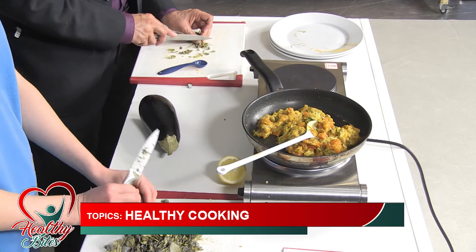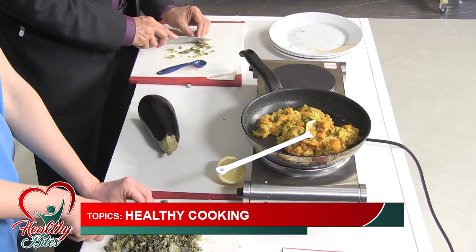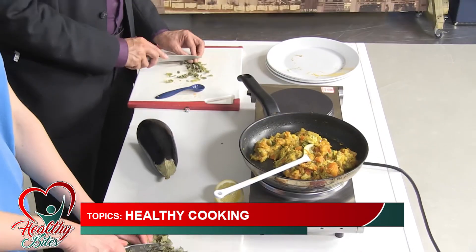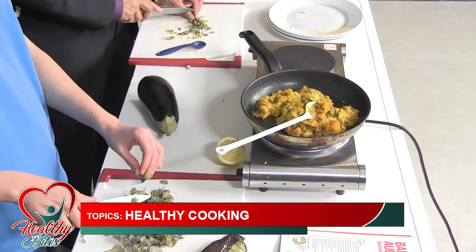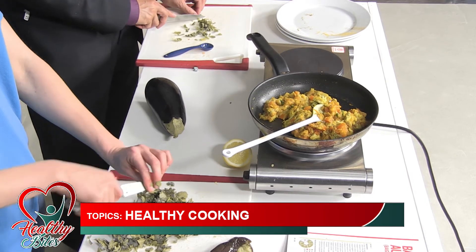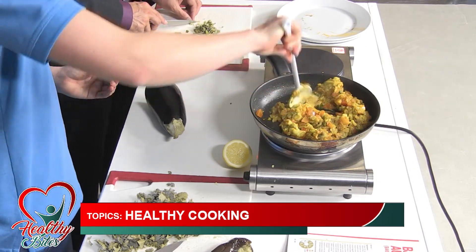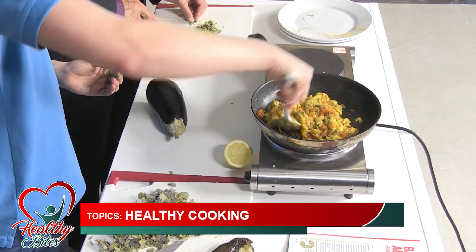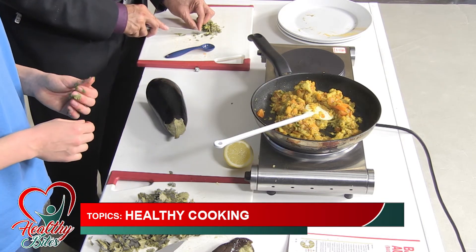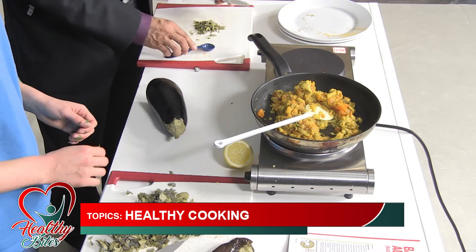I've never cooked with methi before in my life, but you'll see how easy it is. With the fresh ingredient, it's good for your health. You can get frozen ones as well, but with herbs especially you get so much more flavour from fresh ones — it's a different flavour to the dried ones. The methi has been chopped and is ready to go.